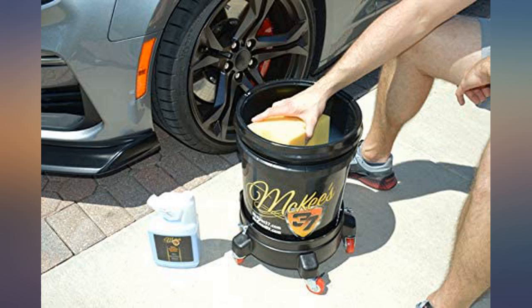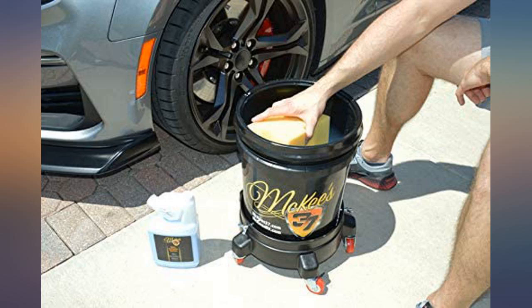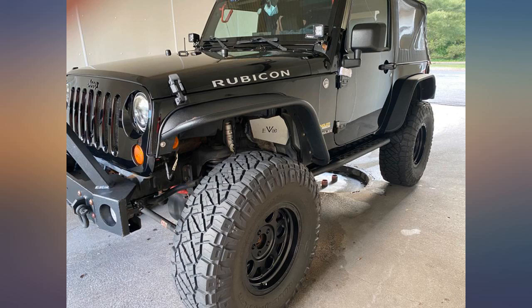Easy on and off, and the shine is amazing. Didn't want or need to put wax or sealant on top, but I did, which made it that much more glossy and wet looking. A little pricey but well worth it. Would buy again.